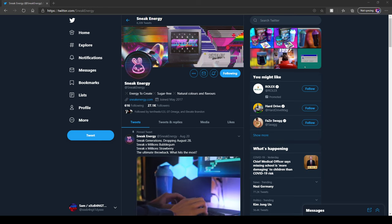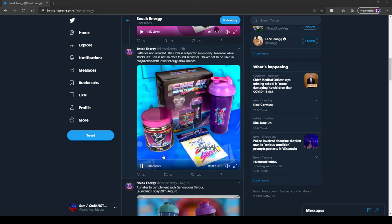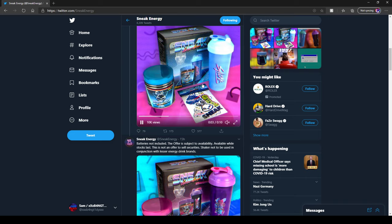Sneak are bringing out their first collector's box — something that G Fuel's been doing for a while and Sneak's just started to do. They've got two collector's boxes coming out: I think there's a mini and millions one, and another millions one — that one's bubblegum and that one's strawberry.